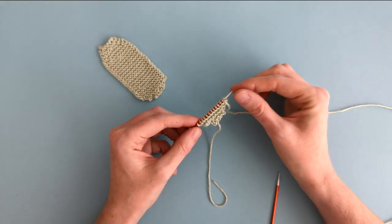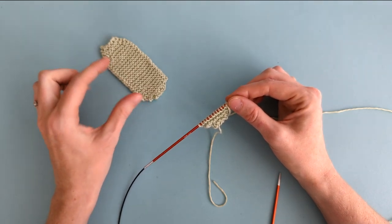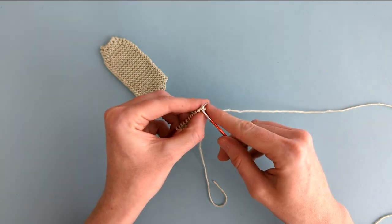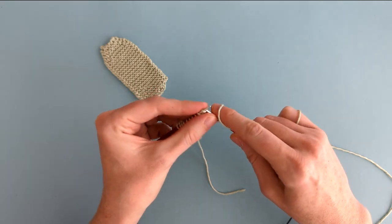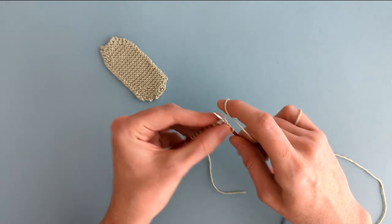Now we've increased to 12 stitches, we're going to knit the main section of the sole, which is simply knitting every row for 34 rows in total in garter stitch.